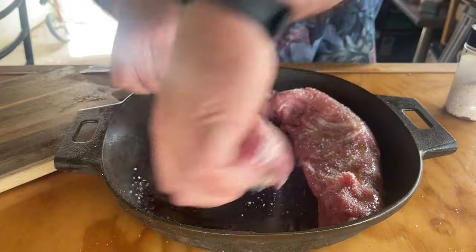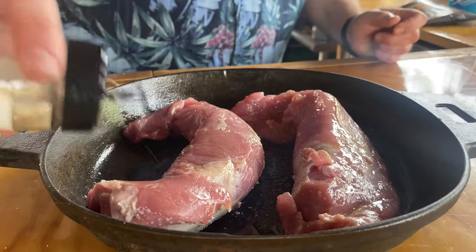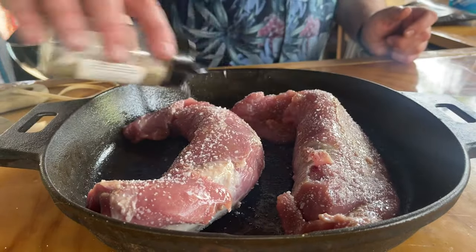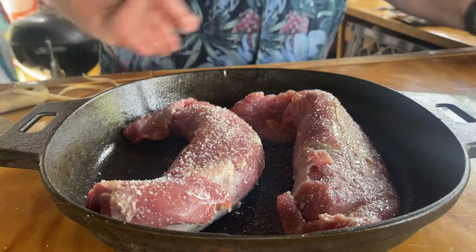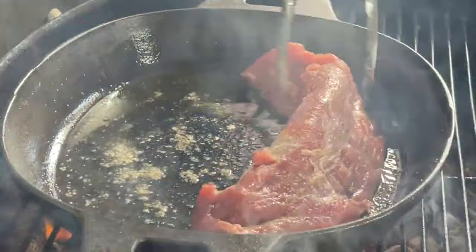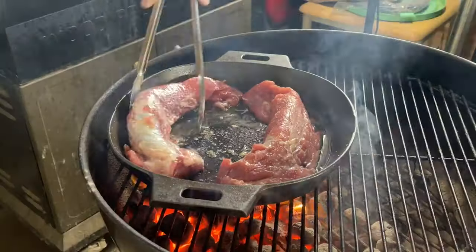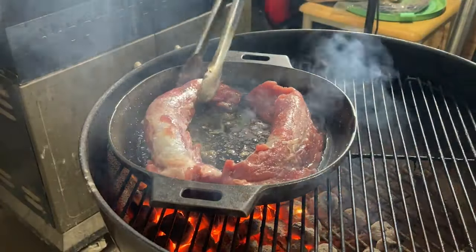Give it a flip, do it again. I'm just using kosher salt and black pepper — it's about an 80-20 mix. So as you can see, I did take my pork tenderloin out of the pan, and the reason is I want this pan to get hot because I'm gonna use it to sear our pork tenderloin. We're just gonna sear all four sides.